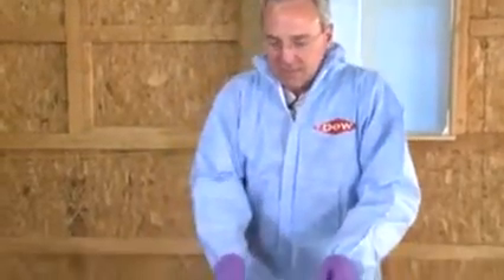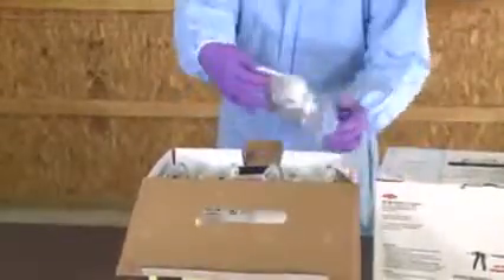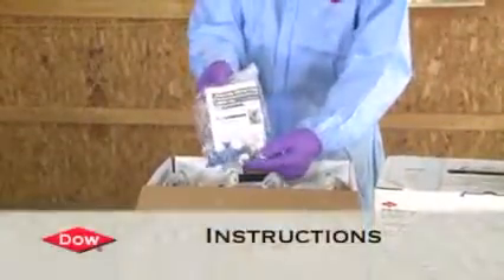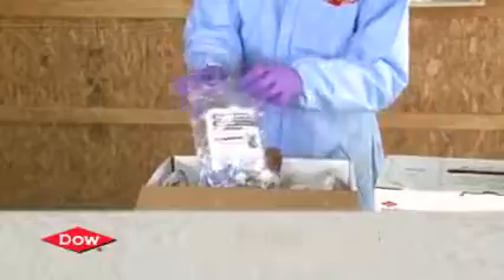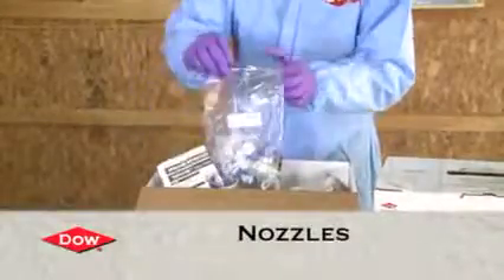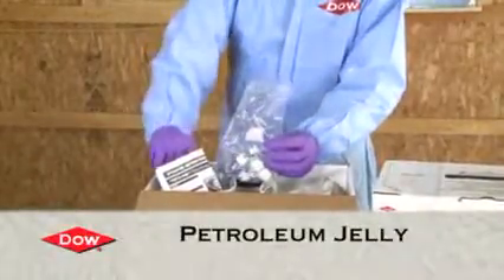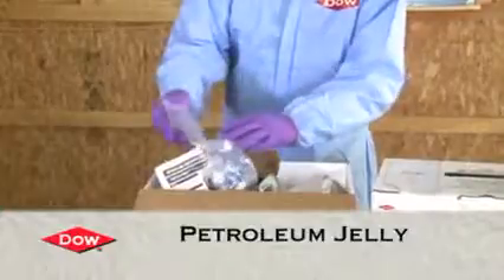We've got the froth pack kit. We want to open it up and take a look at the contents to make sure we've got everything. We pull back the flap, open the lid, and pull out the operating instructions. Inside a bag, we have the nozzles and also a little tube of petroleum jelly, which we put on the face of the gun to make it more usable after it's been activated.